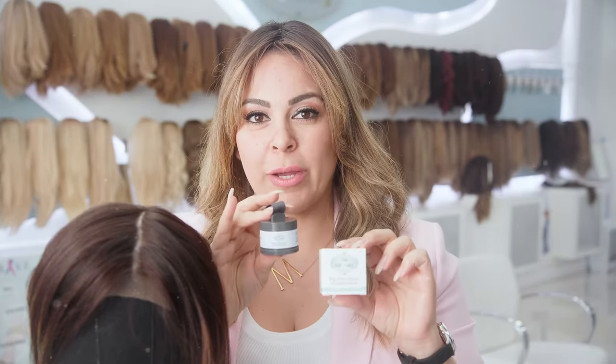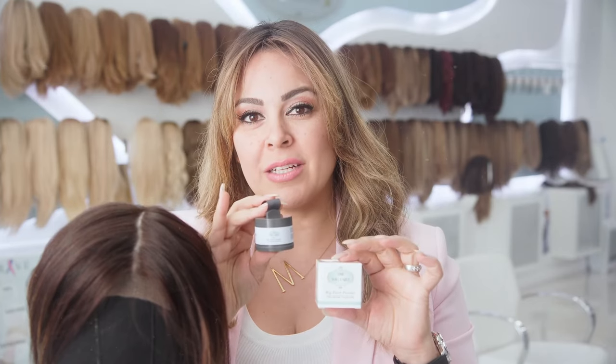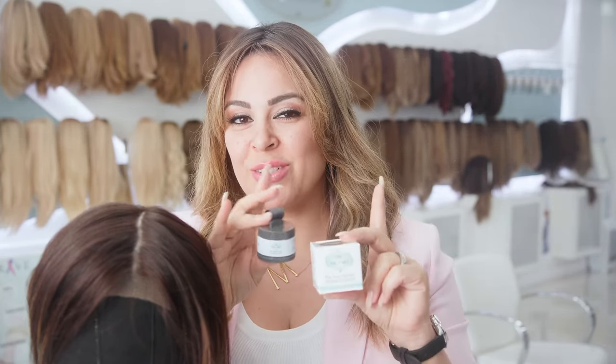If you enjoyed the video, the Wig Fairy Powder can be purchased online or at our store location. The white powder is used for your scalp, and they do come in a variety of colors. If you're experiencing hair thinning, make sure to look at all the different colors we offer. We'll create more videos for you guys — stay tuned, see you later!